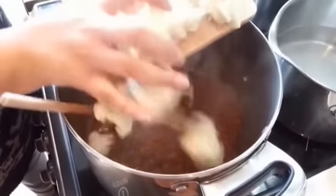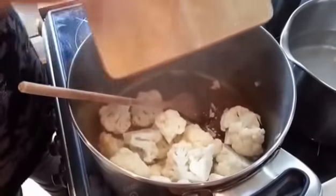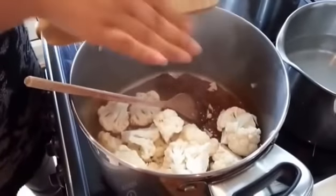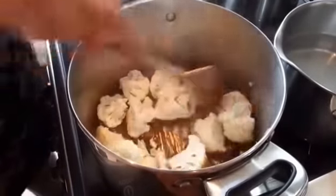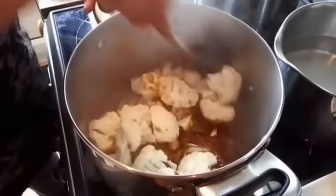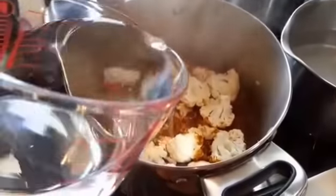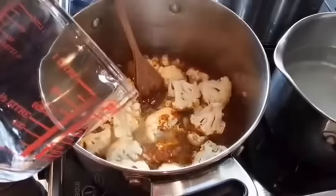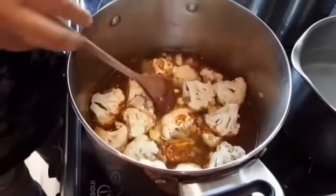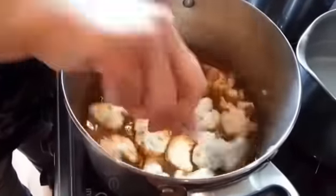Add the cauliflower that you've just chopped up. This makes it a perfect meal if you're following the new Slim and Well SP plan — it's full of speed food and protein. Just cover that with enough water, bring it to a boil, then turn the heat down and let it simmer until the cauliflower is softened.